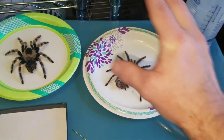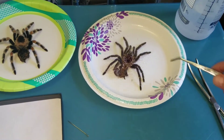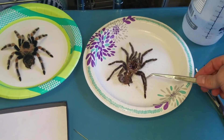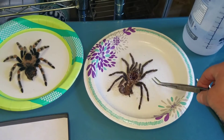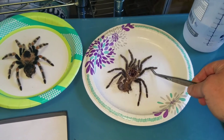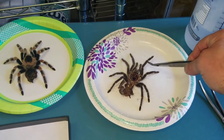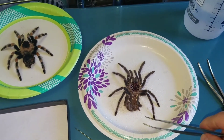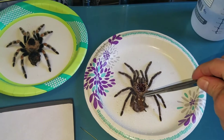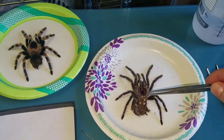I've already done that with this one, and sometimes I'll cover it with a paper towel to keep it moist. That way, when you're working with it, these legs are pliable and not brittle. If they dry out, they'll break, and they're very delicate — it's no fun when you're excited about preparing a beautiful specimen and then just break it into pieces.